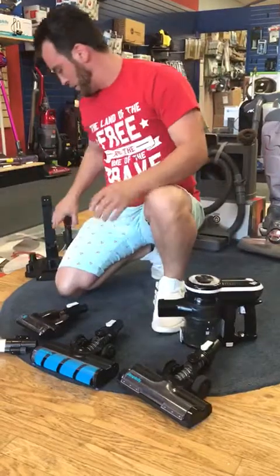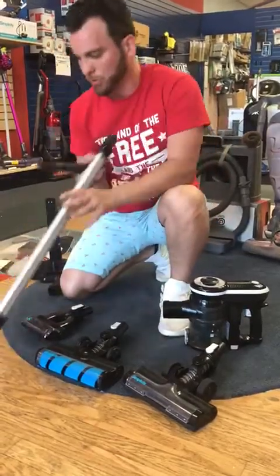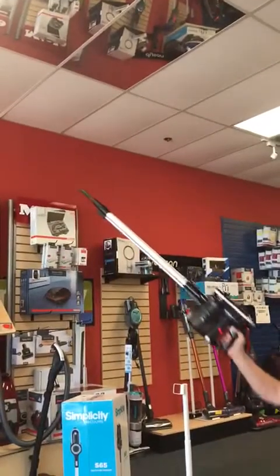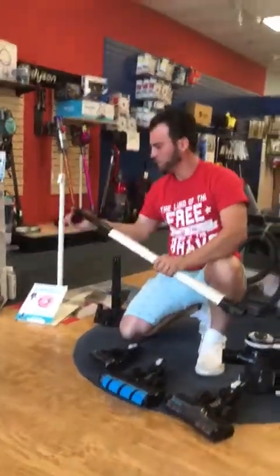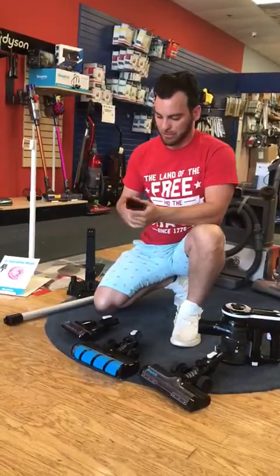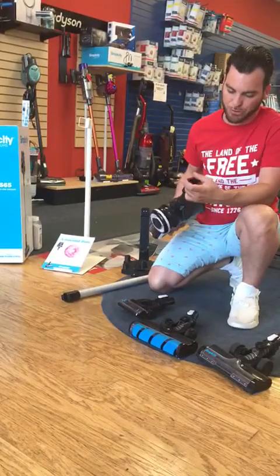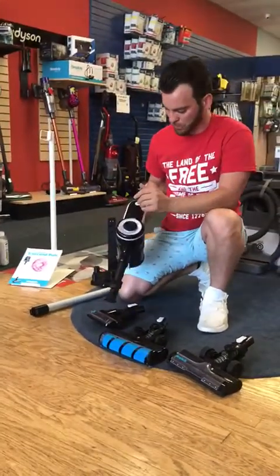You're also going to get your crevice tool — everybody knows what these are. It goes right onto the machine or you can hook it directly to the bottom of the wand. If you have hard-to-reach spaces, you can detach everything and get those cobwebs — just turn the machine on and get all that. Last but not least, you get your dusting brush, which you can also use as an upholstery tool by attaching it directly. You can vacuum up spills and stuff that gets into your cushions and between the cracks of the couch — that's an amazing tool for that.